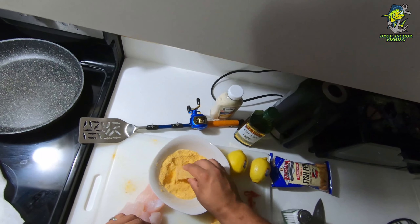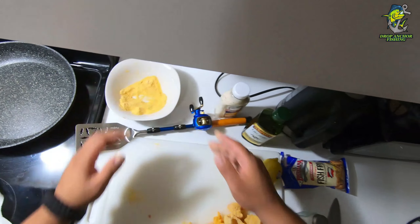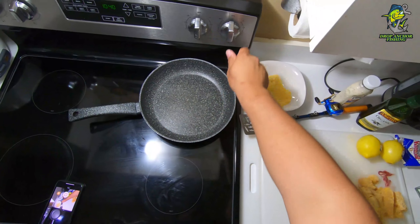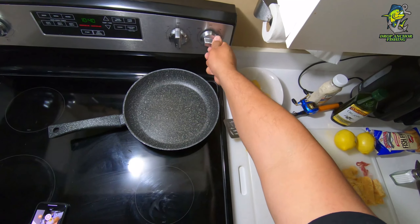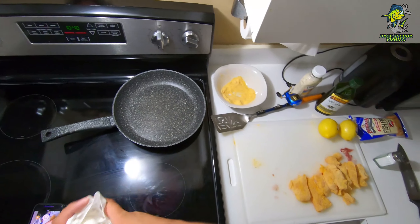I'll quickly just wash these off, rinse them in water, and let them sit there. I'll also lightly sprinkle with a little salt — even though the seasoning already has some salt in it — just for a little extra flavoring.